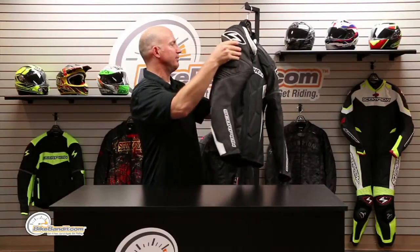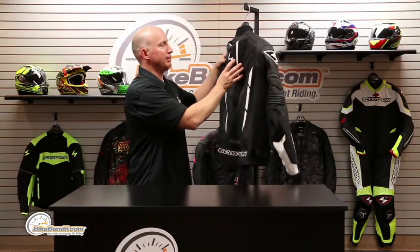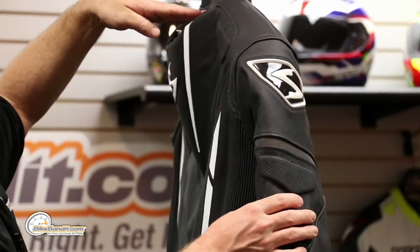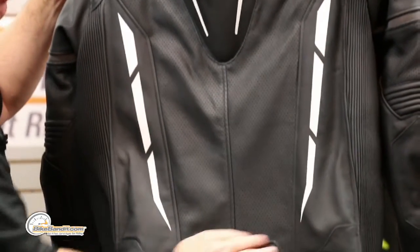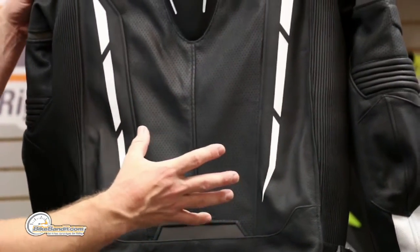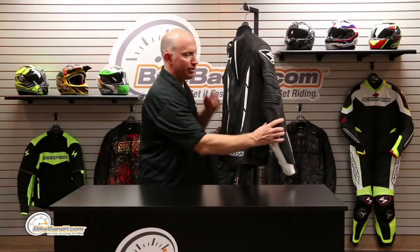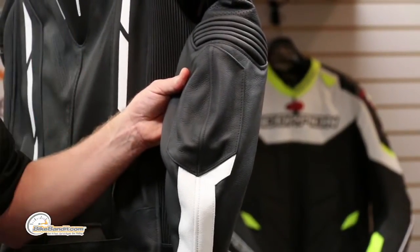We're gonna spin this around. It actually has a GP style speed hump on it. I'm gonna bring it back so the camera can see the depth of how big that speed hump is — really really nice and pronounced. Again, perforated panels all the way down to the waistline, more reflective paneling, a little graphic to break up the monotony of the jacket, and the Scorpion 'get stung' logo right there. We already talked about the waist adjusters, and in the high risk areas they double up those layers of leather. Super super slick jacket.